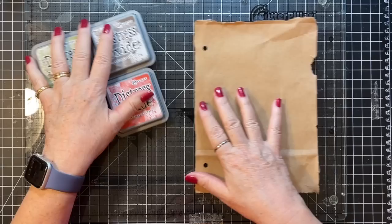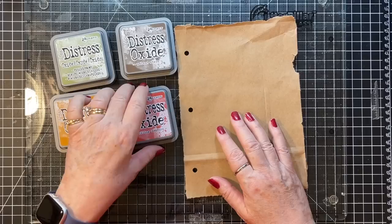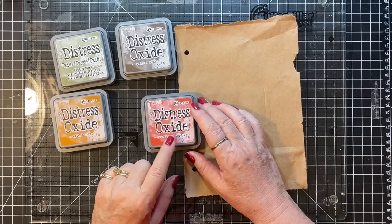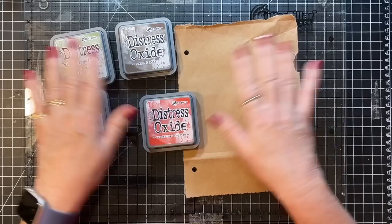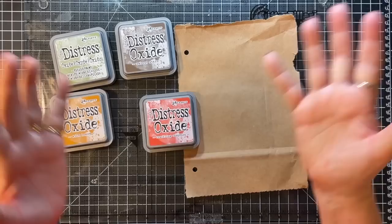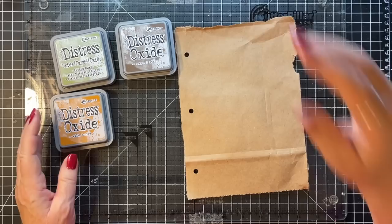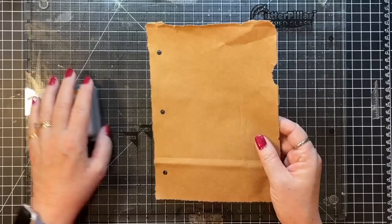As you know, this journal is fairly neutral. I picked the most neutral distress oxides I had: walnut stain, peeled paint, wild honey, and crackling campfire. I found it interesting — Carrie made mention of this too — orange is a really good sort of pop color. When I'm doing jelly printing and my print is kind of dull, I'll put a little orange acrylic paint with it and it just kind of makes it.